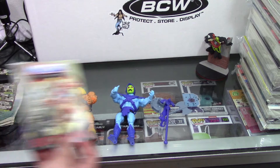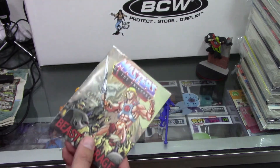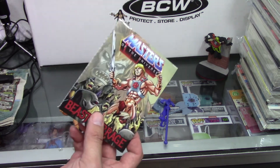These comic books are neat too. This one is a bit damaged, as you can see. So you've got to watch out for that if you're somebody who's collecting for value, because this is definitely something that could bring down the value if one of the issues is pre-damaged on the inside.